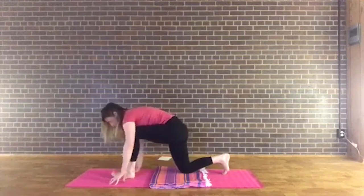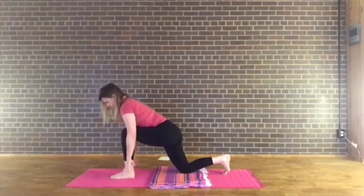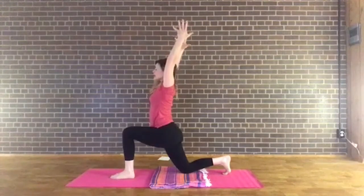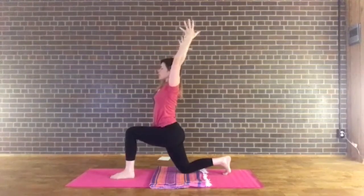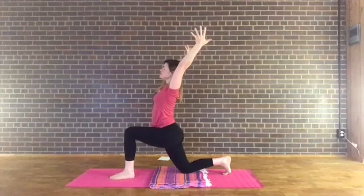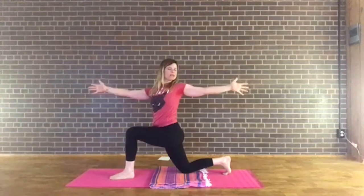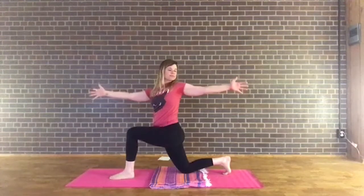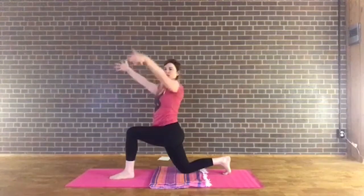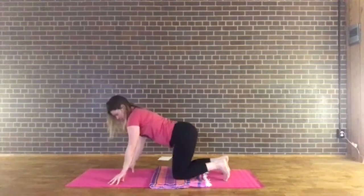Take that right foot and step it between your hands. Press down through the right foot, right knee over the ankle. Inhale and start to sweep the arms up over the head, relaxing the shoulders down the back. Spread the fingers wide and lift the heart up. Do a little twist here — take the left arm forward, right arm back, maybe gazing toward the right thumb. Deep, full breaths here, allowing the heat to build in the body. Inhale, right arm comes back up to center. Exhale, both hands around the right foot, step the right knee back.